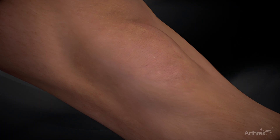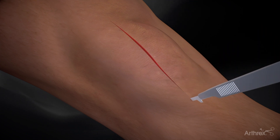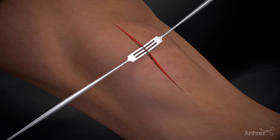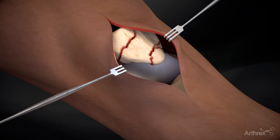The paramedian approach, starting cranial to the patella and running centrally to the region of the tibial tubercle, is a standard approach. Deep dissection involving the medial or lateral retinacula may be necessary to facilitate anatomic reduction of the articular surface.